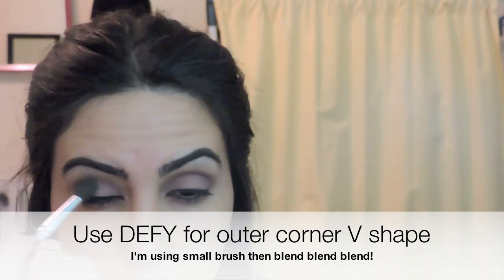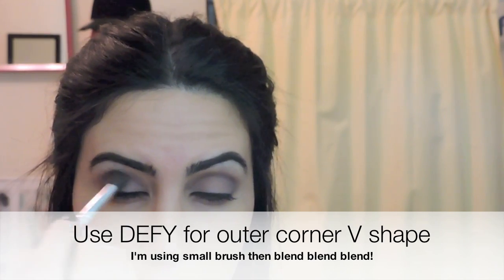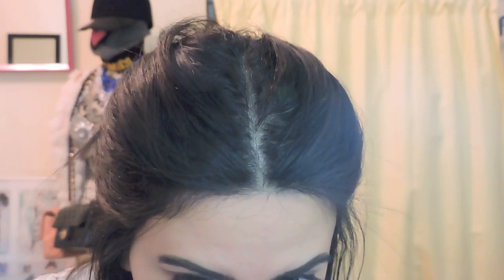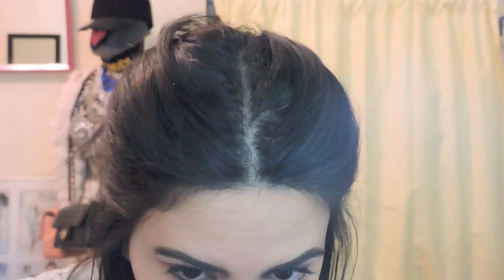Just blend, blend, blend. Makeup artists always say the more you blend, the better. You can see the eye already has some depth to it — just keep blending. For the lower lash line, using the same small brush, I'm going to pick up the color called Heroine and draw a line on the outer corner of the lower lash line, then leave some room on the inner corner for another color.